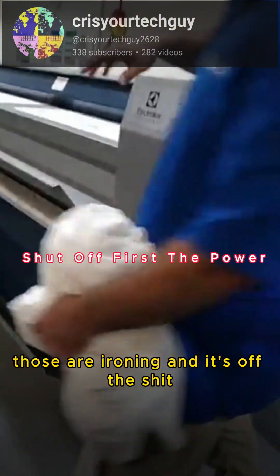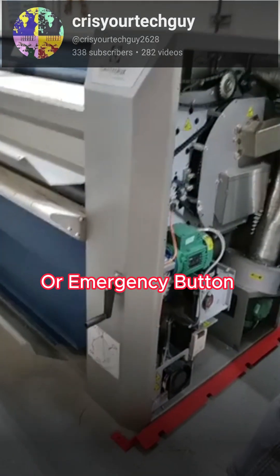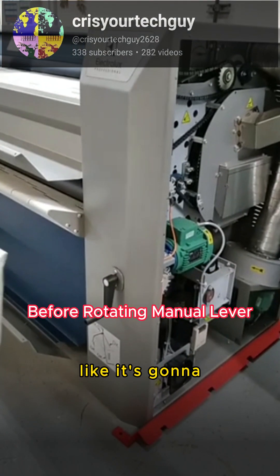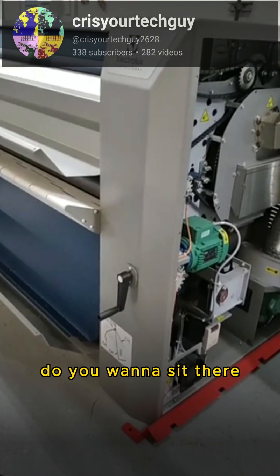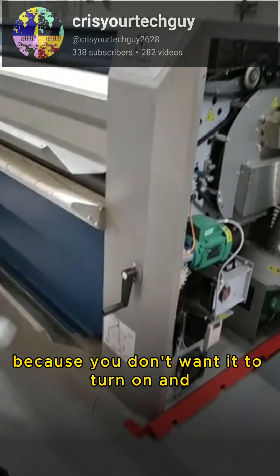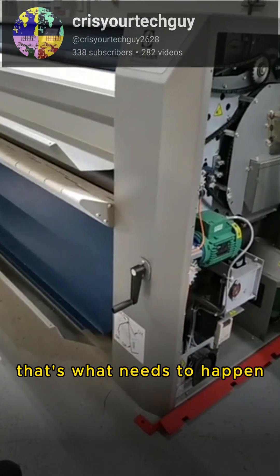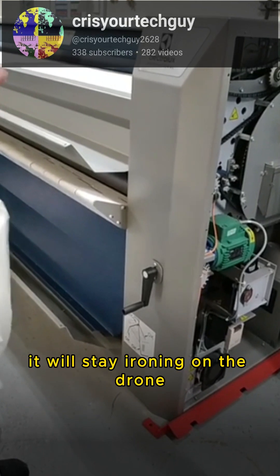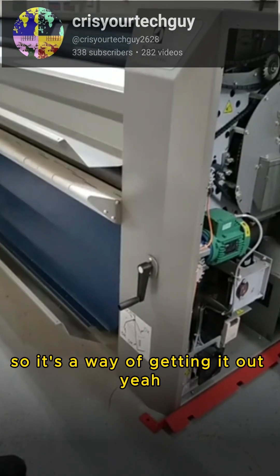Another scenario: you're ironing and the power goes off and the lights go out — you don't want to leave the sheet in there because it's going to stick to the drum. You want to turn it off first, then get it out as fast as you can. So if there's a power cut, you need to get the sheet or whatever's in there off the drum, because if not it will stay ironing on the drum and it'll get stuck. That manual mechanism is a way of getting it out.